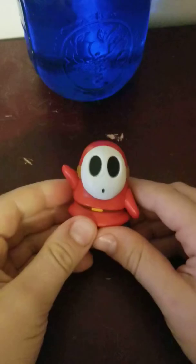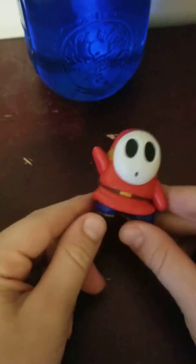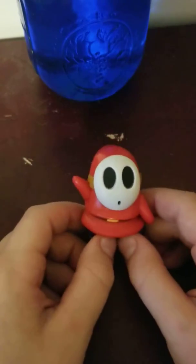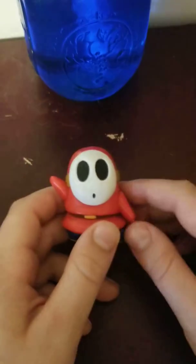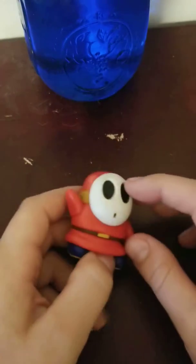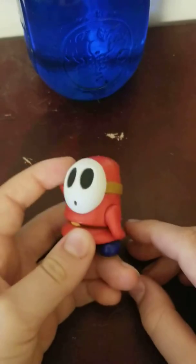This is a World of Nintendo miniature Shy Guy. Shy Guy has always been my favorite Nintendo character, and I just love this figure — it fits perfectly with my other Mario and Samus figures. This Shy Guy does not come with any accessories, so let's go ahead and take a look at its articulation.